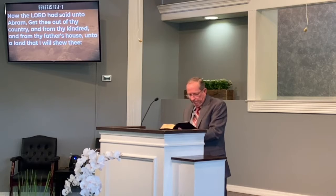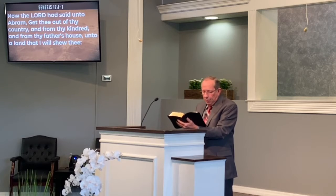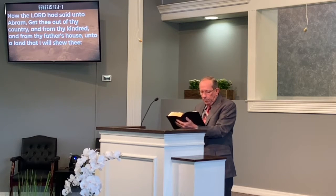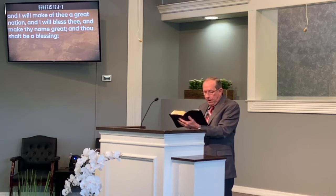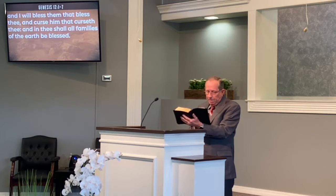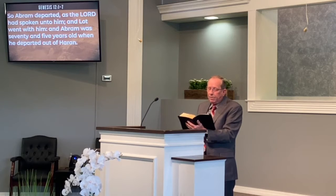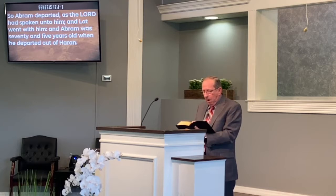Genesis 12, verse 1: 'Now the Lord had said unto Abram, Get thee out of thy country, and from thy kindred, and from thy father's house, unto a land that I will show thee. And I will make of thee a great nation, and I will bless thee, and make thy name great, and thou shalt be a blessing.' So Abram departed, as the Lord had spoken unto him. And Lot went with him, and Abram was seventy and five years old when he departed out of Haran.